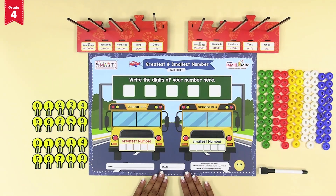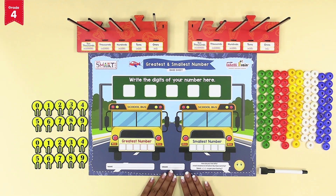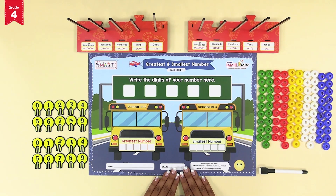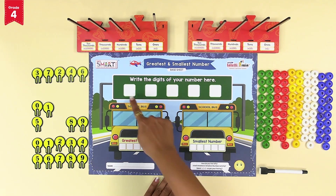Now place the intelli number base tray one and two at the head of the greatest and smallest number base sheet. Place the two sets of number tokens on one side and the number beads on the other side. To make a five digit number, let's randomly pick any five number tokens from the first set of number tokens. You can also close your eyes while picking the tokens to make it more fun. Write down the selected digits on the base sheet.